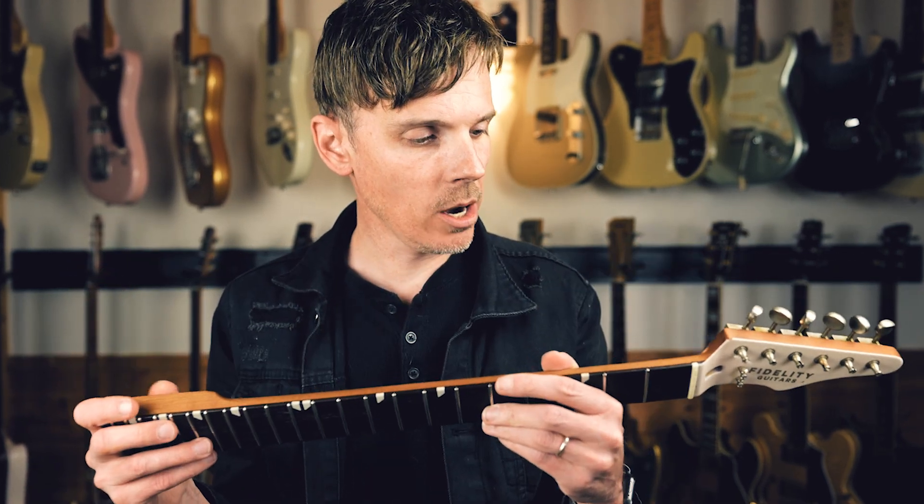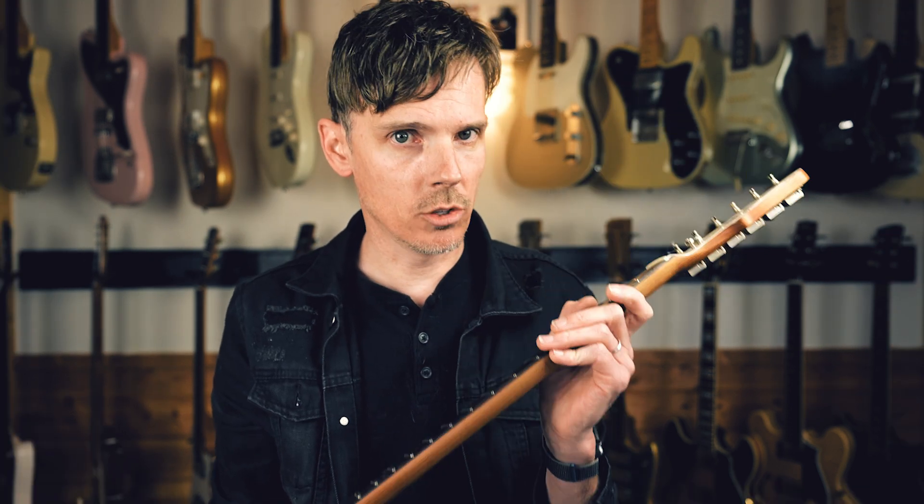First off, what is fingerboard radius? I have this neck here from Fidelity Guitars and you'll notice that the back has a very nice curve, but there's actually one on the top as well — it's just a little bit more slight. The radius is the curvature of the fingerboard across the neck and is often described by a number. In the U.S., we typically measure radius in inches.